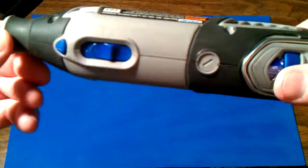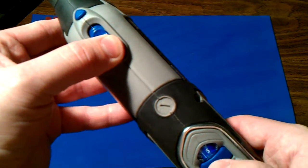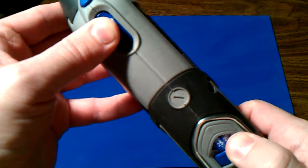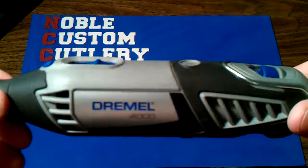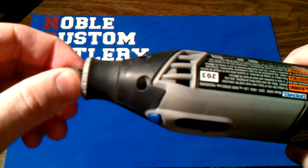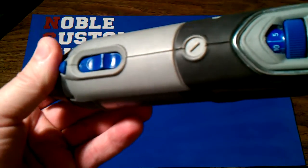With this bad boy you can actually adjust the speed. Like revving your engine. That's really helpful when you're doing micarta, especially when you're doing detail work, because if you have it spinning too fast you will burn it. So the low speeds really help, especially for the little detail work.